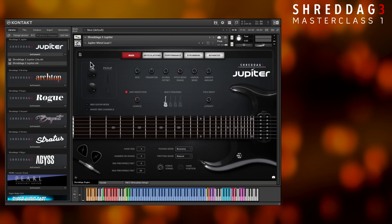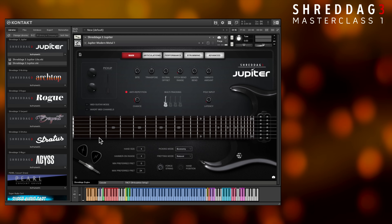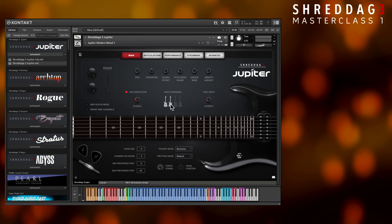Now we'll look at a different type of distortion and play some power chords. Let's turn on one of the multi-track guitars while we're at it, to create a wide, mix-ready rhythm part.